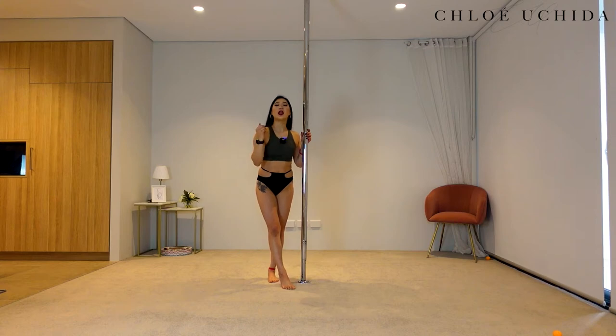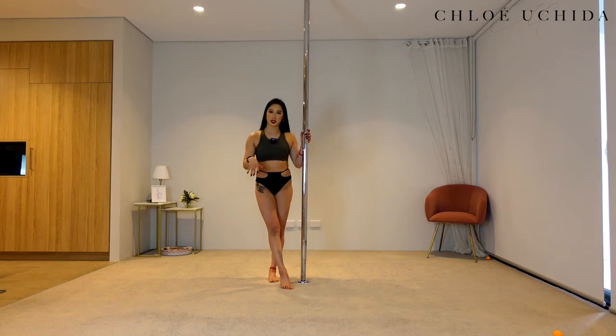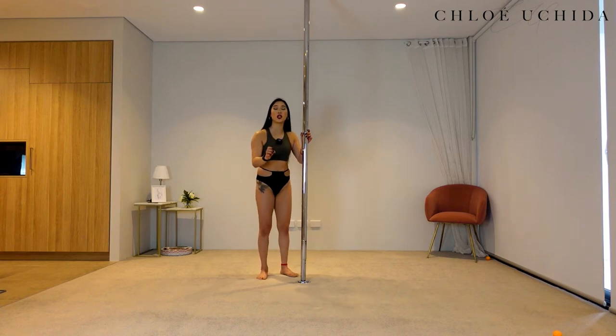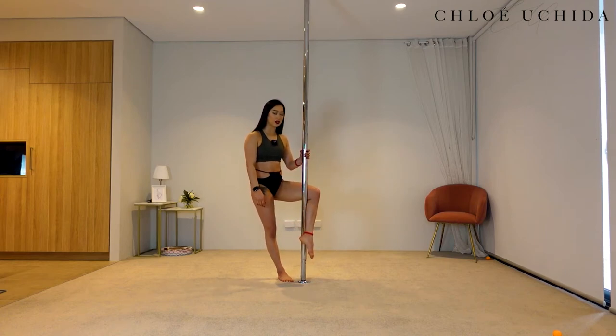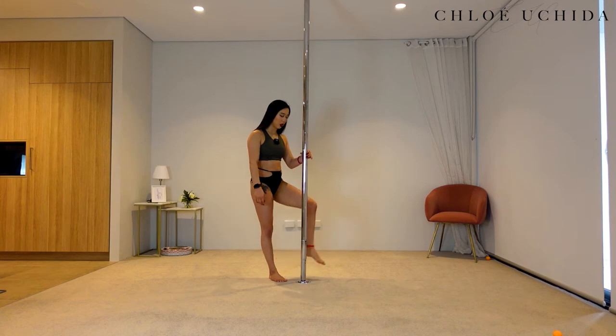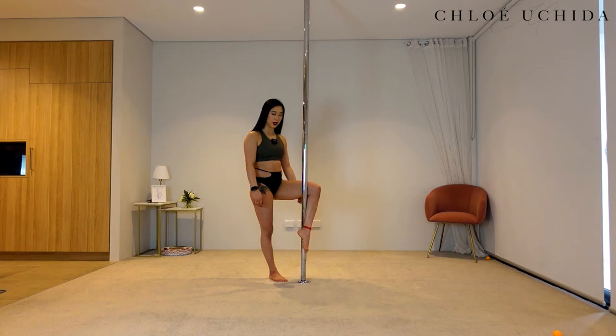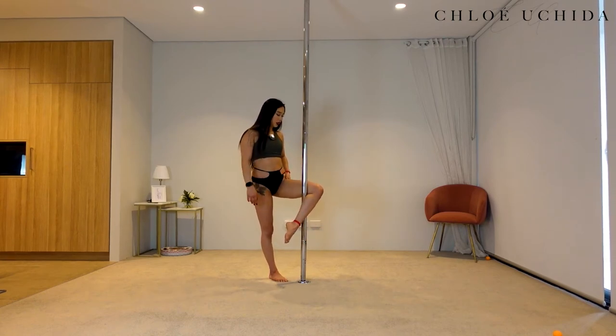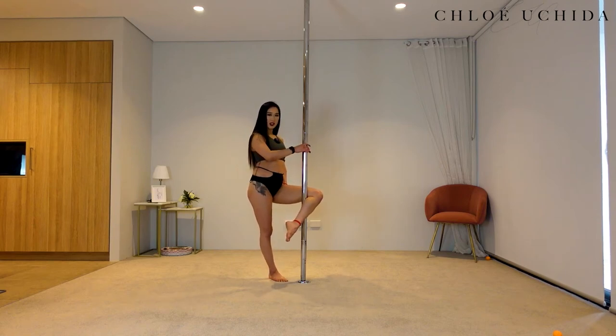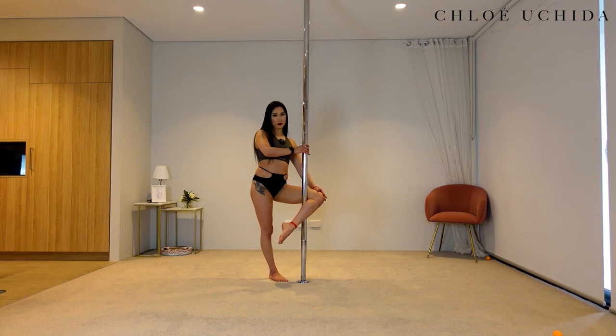Now let's go through our tips and common mistakes. Common mistake number one is your leg positioning — making sure that your knee is facing away from you. If you feel like your pole is coming all the way to your ankle, it is probably because your knee is facing directly up. To fix that, kick your ankle towards your cookie and make sure your knee is facing away from you, turning your knee out.